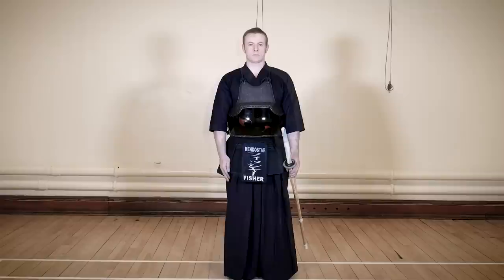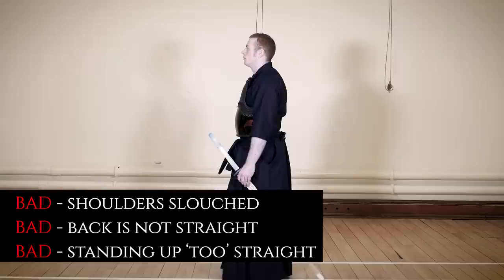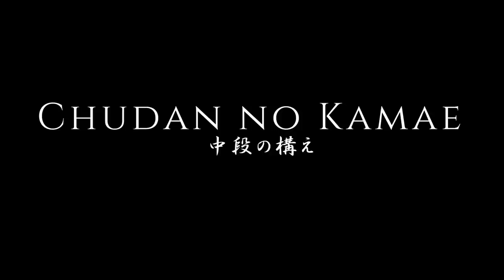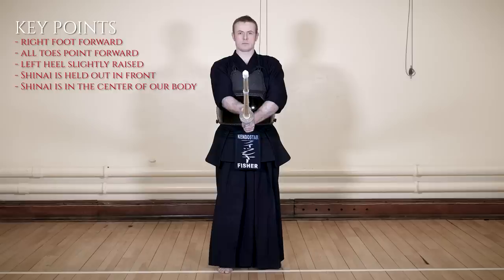This is an incorrect example where the back is not straight and the shoulders are slouched, giving an inattentive appearance. Standing up too straight is also incorrect. This stance is called Chudan no Kamae. The right foot extends forward with all toes pointing directly in front. The shinai is held outwards in front of our body towards an imaginary opponent. The grip is relaxed yet firm in the left hand. This is the basis of all fighting stances in kendo and will be the main one we concentrate on throughout this video series.